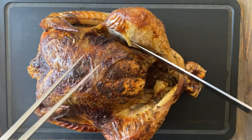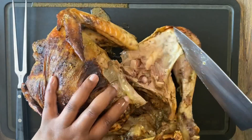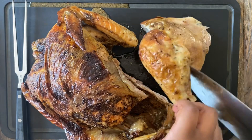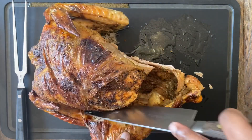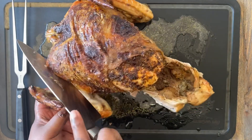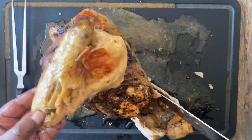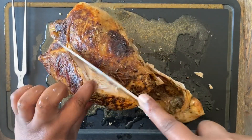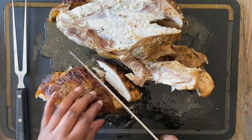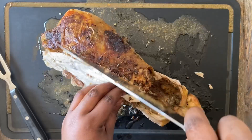Time to carve the turkey. First, remove the legs — I use my hands but use a fork if you're more comfortable. Cut the legs into two pieces: the drumstick and the thigh. Repeat with the other leg. Then cut the wings off the breast. Cut down the breastbone and remove the entire breast, then slice it into delicious slices. Repeat with the other side of the breast.